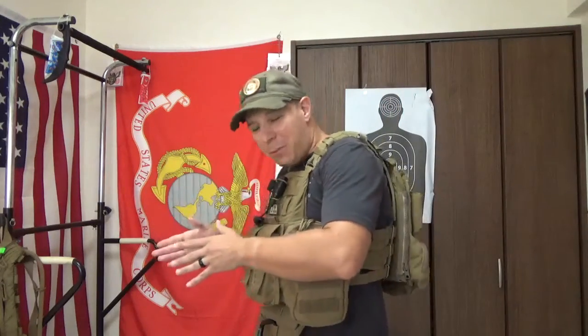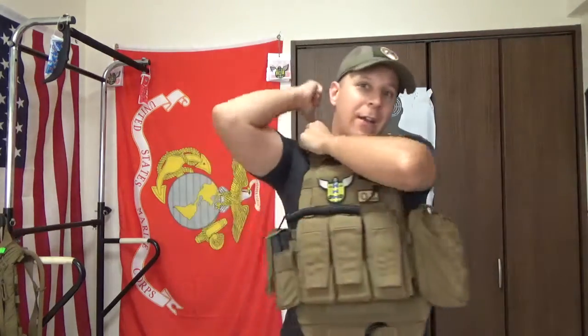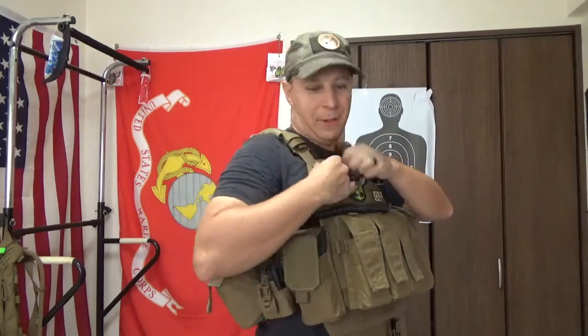If you really wanted to, you could rig up some 550 cord around whatever flashbang you got in there, leave the tops open, and route that cord into a little loop up and around the front. All you'd have to do is give that a little tug, it pops out to the side, and you can grab it from there if you really want to go down that route.